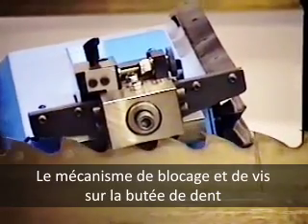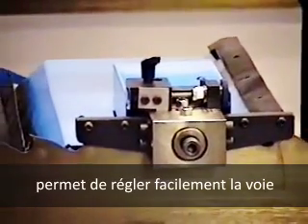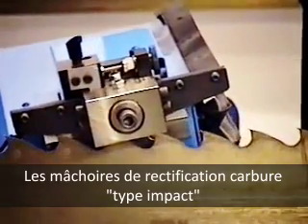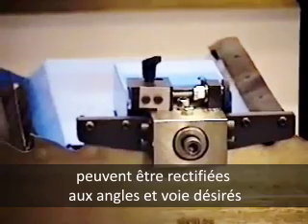A screw and lock mechanism on the tooth stop make it easy for the filer to fine-tune the kerf. The impact-type carbide-tipped side dies can be ground to any angle and kerf desired.